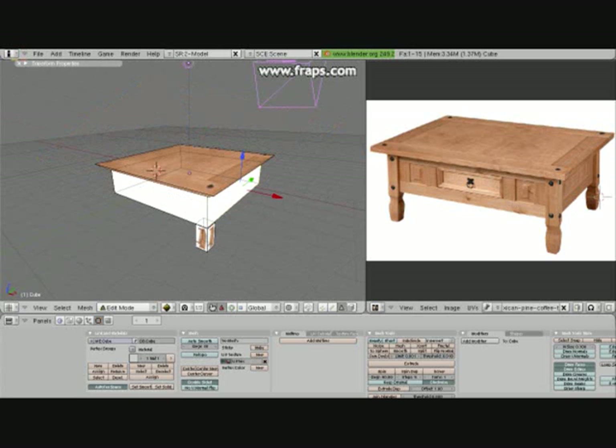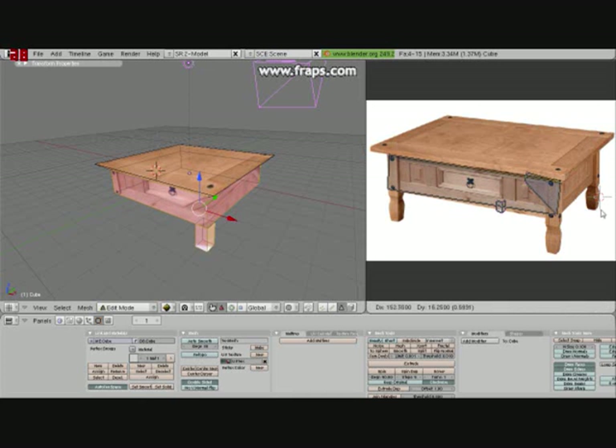Again with the sides and the legs, just select the faces, press U and project from view, and then just move them into the space that you need at the right size. Line them up like this.